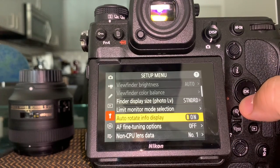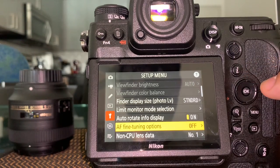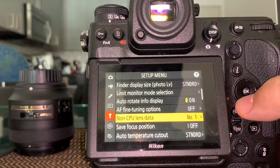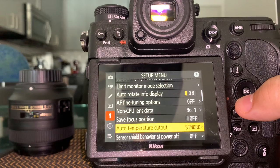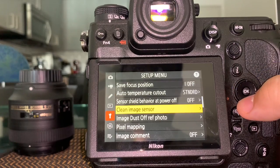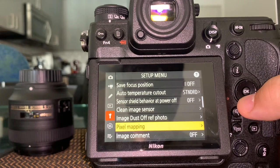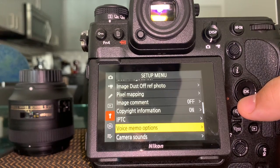AF fine-tuning options: mirrorless cameras like this still benefit from fine-tuning lenses. I have a whole separate video on how to do that. Back focus or front focus means the lens is focusing in the wrong plane and needs to be calibrated to the camera. Non-CPU lens data is there if needed. Clean sensor: do this occasionally — if you shoot a lot outdoors, you may want professional sensor cleaning at a Nikon authorized dealer.